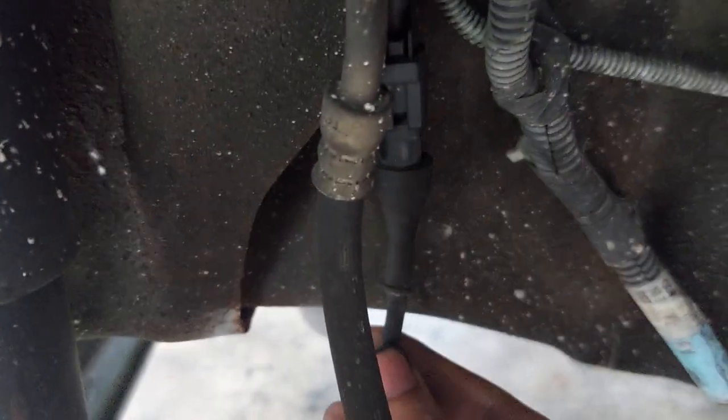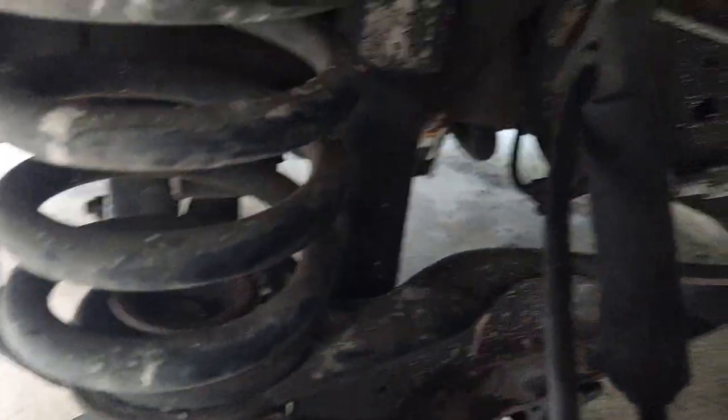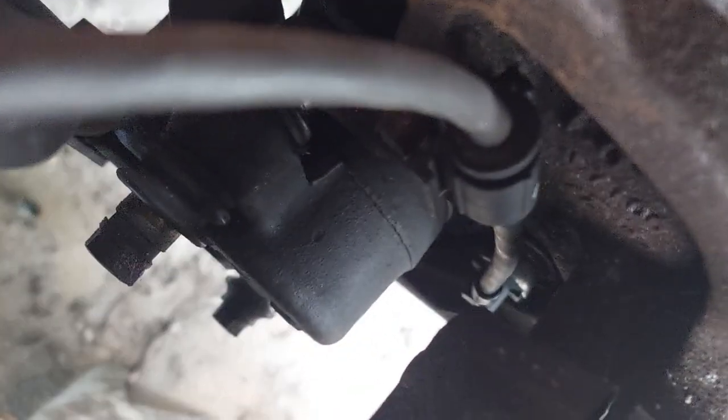So this here is the connection for your wheel speed sensor — this is where it talks to the computer. It hitches a ride on your brake line and comes down into the knuckle. Apologies for the potato quality there, but it comes down right there into the back of the knuckle, or back of the hub, whatever you want to call it.